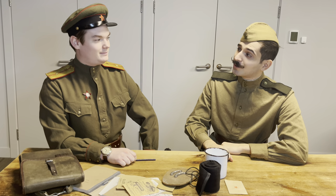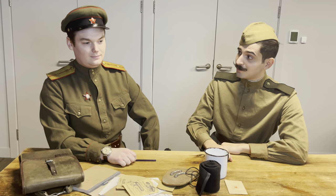Hello everyone, welcome to a new video. In this video I'm with Tom Christie and we're going to be discussing the basic footwear of the Red Army during the Second World War. I'll leave it to you then, Tom.